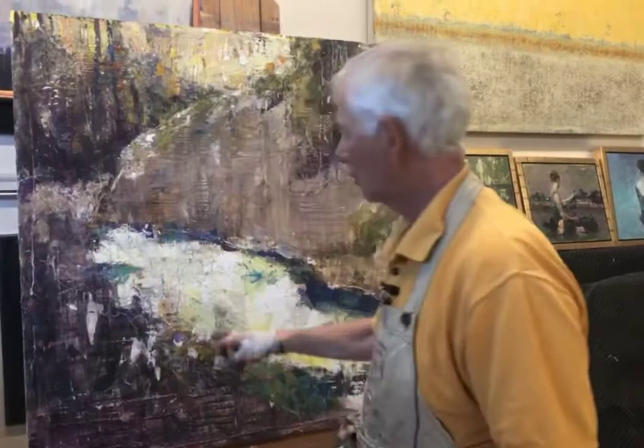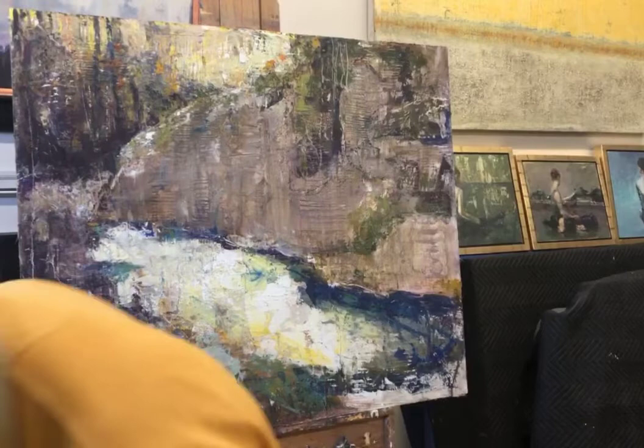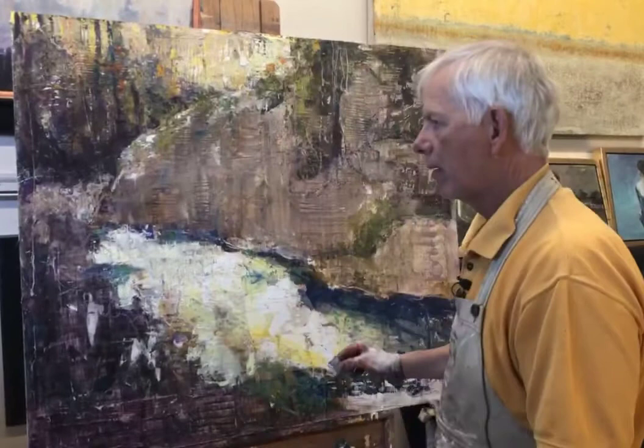One thing I'm thinking about here is: what if I expand the water a little bit down into what are supposedly these darker bushes here? Is that something I like? I'm changing the composition from the original photograph, but does it help or does it hurt? These are the types of decisions I make on all of my pieces.